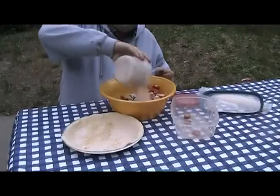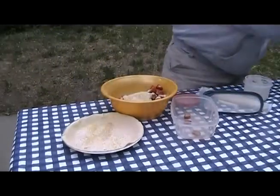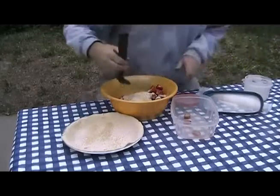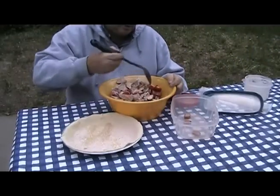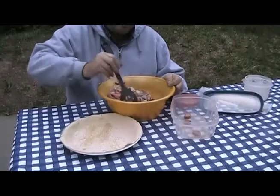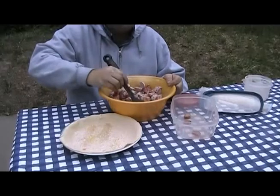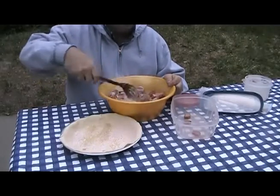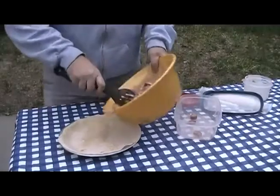Then I'm going to take the rest of this sugar flour mixture and mix it in with the rhubarb and the strawberries. I have about two cups of strawberries that I've halved and about two cups of rhubarb that I've diced. Mix it all up and pour it into the bottom pie crust.